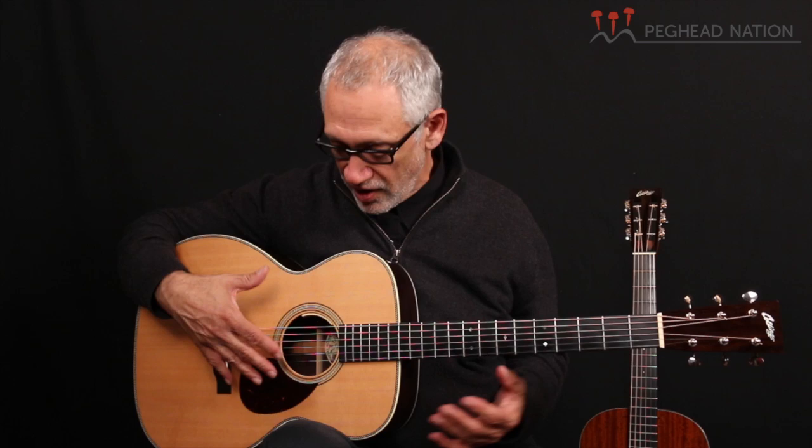I use D'Addario 12s for my strings on both guitars. This guitar is really versatile — it's suitable for fingerstyle because it's got a very balanced tone. It has plenty of nice warm lows, but since the body is a little bit thinner, the lows don't take over and the trebles are nice and fat. It also does well as a flatpicking guitar. I'll play a little bit of flatpick for you.